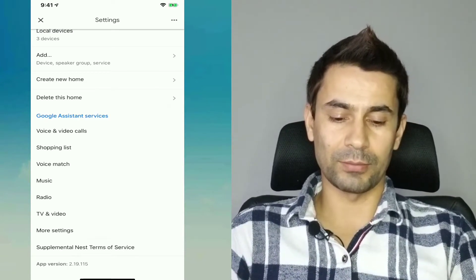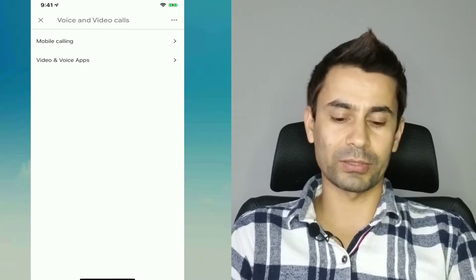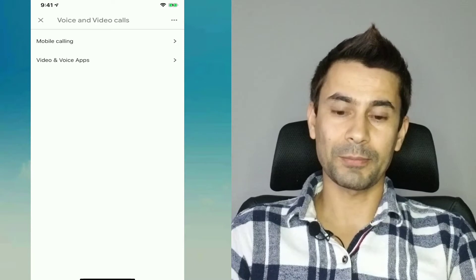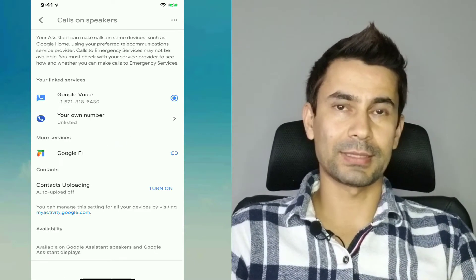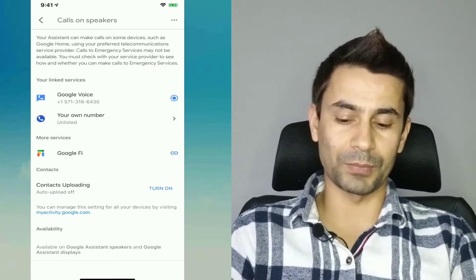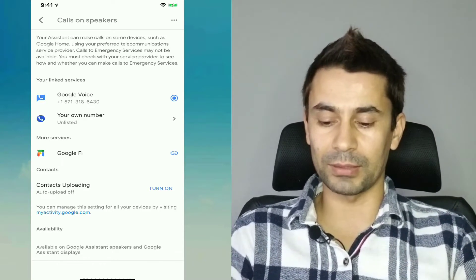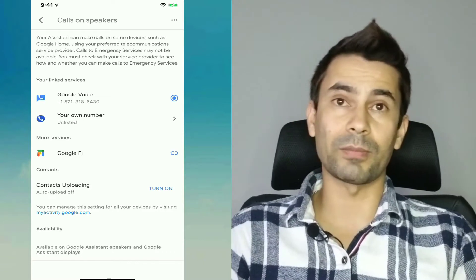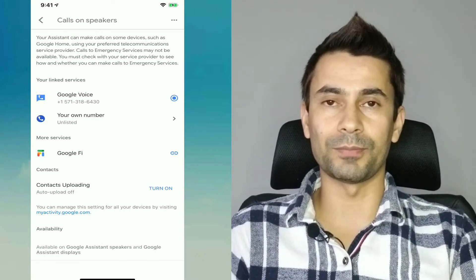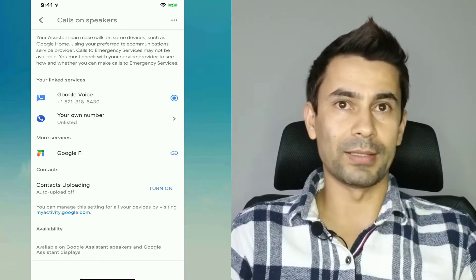Under voice and video call, you'll have two options: one is mobile calling and the other is voice and video apps. First, go to mobile calling. If you haven't set it up earlier, you won't have any numbers listed yet, and you will only have the option to link a service. You'll also see a contact uploading option, which is really helpful if you want to sync your phone contacts to your Google account so you can access them from the speaker.